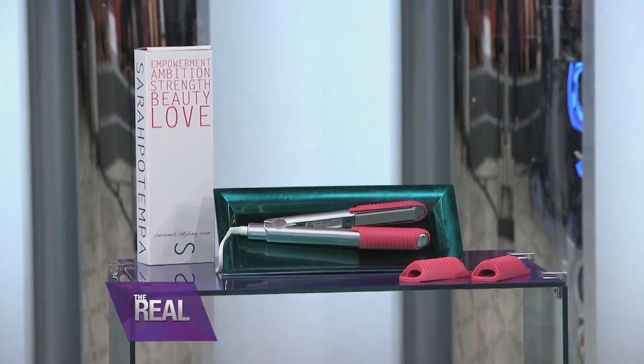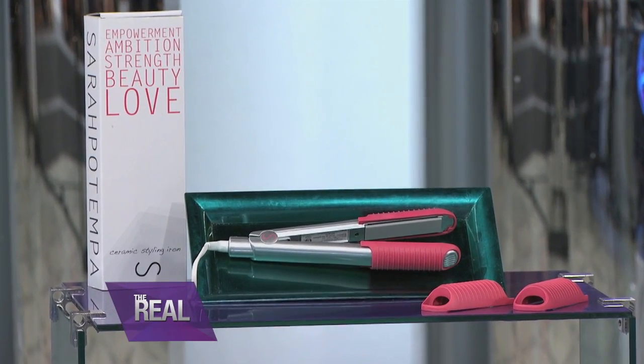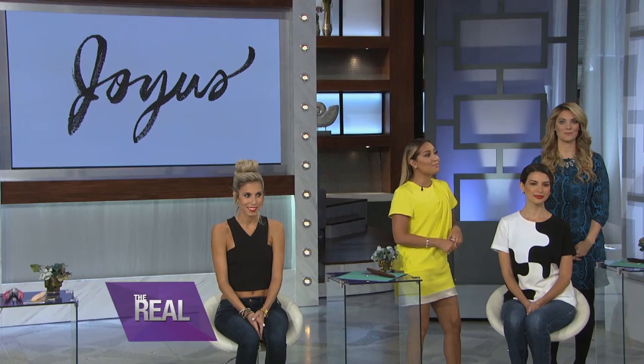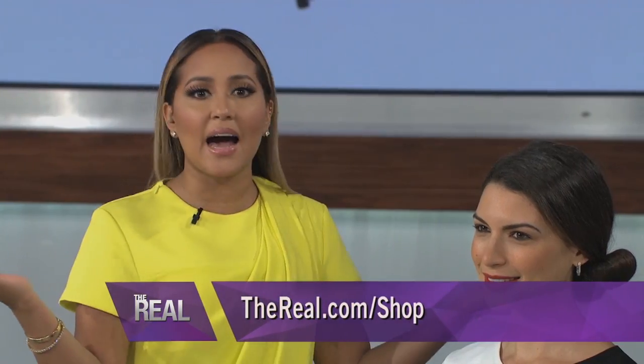Don't forget, you guys — the great deal with the Sarah Potempo styling iron with blowout attachments. For the next 24 hours you can score this $211 retail value for just 99 bucks. Thank you so much for stopping by, Sarah. These looks are so gorgeous and now everybody knows how to copy that 'do. To shop these must-have products from Joyous, go to thereal.com — just watch and click to shop. Shopping made simple, gotta love that.